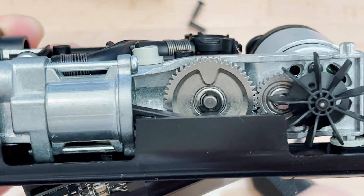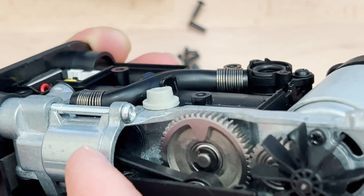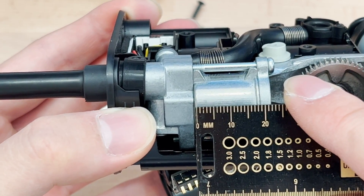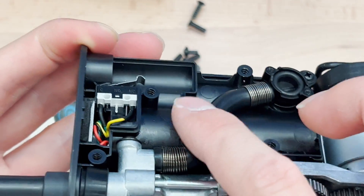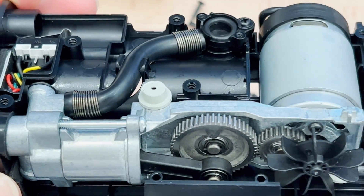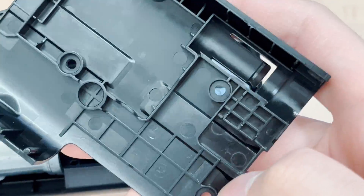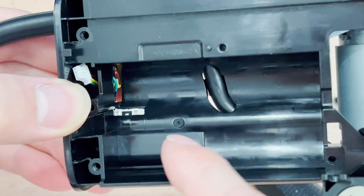It seems like it would wear out eventually, but from what I've seen online, apparently what ends up wearing out on these is the piston, because it's some form of plastic and it probably gets quite warm. There's a tube leading to the sensor for the air pressure. Each side has one of these anti-vibration pads. The frame is PC ABS — pretty robust. Battery goes in there.